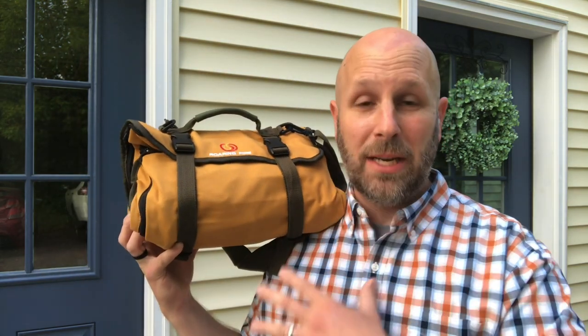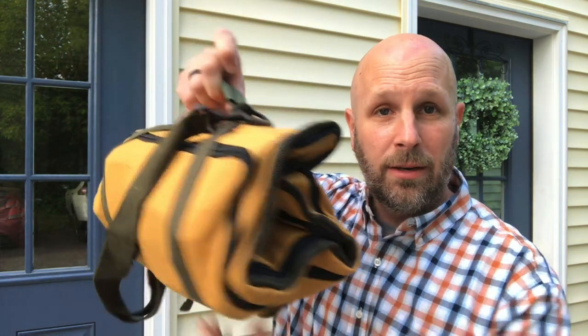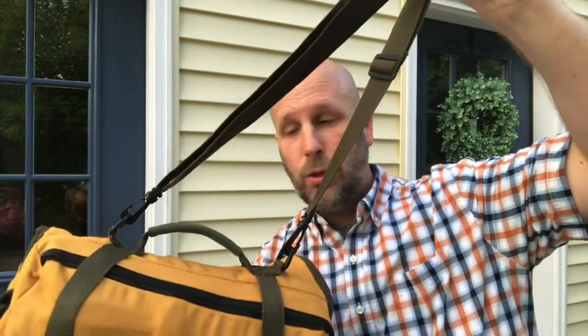This is the Roaring Fire Pack Mule Tool Roll. They have different size tool rolls, and this is the biggest one I've seen so far. It offers a lot of functionality. It's about 25 by 13 when it's all rolled out. It has removable pockets inside. I've got a bunch of gear in here. There's a grab handle up top, and you have the shoulder strap so you can throw it over your shoulder. You can take that off if you want, just to throw it in a pack or in a car.